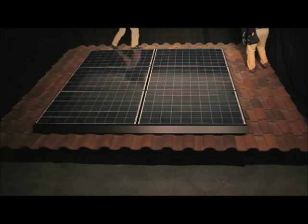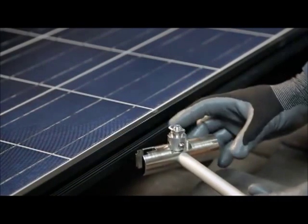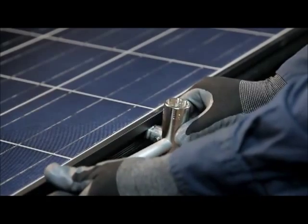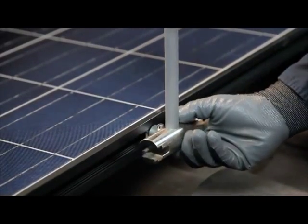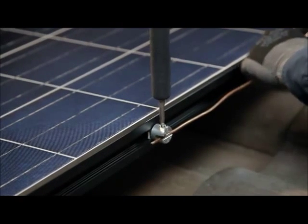Because the interlock is a listed device for establishing ground bond connections between modules in both the east-west and north-south directions, there is no need to install separate grounding hardware within the array. In order to carry a ground path back to Earth, install a ground ZEP with a quarter turn of the ZEP tool on the perimeter of the array, where it can receive the PV array equipment grounding conductor.